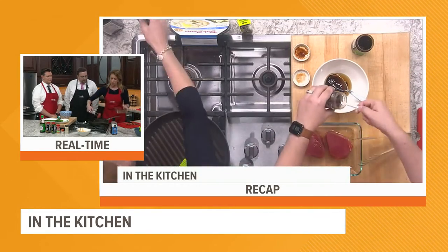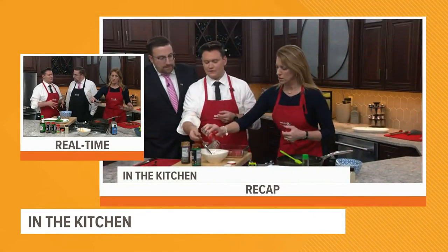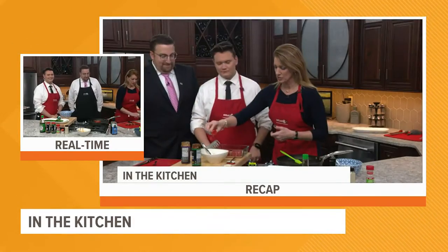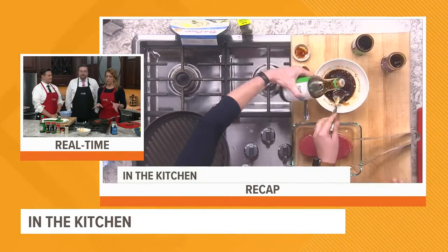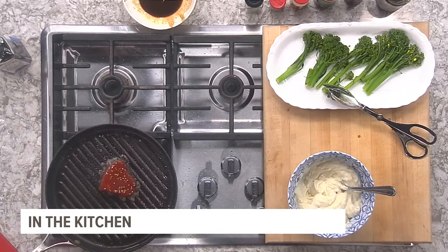And now, listen to that sear! Our tuna steak should take about two minutes on each side. You can cook it longer if you want it more well done. Since you two are new to tuna steaks, how do you feel about a little bit of rareness? One guest admitted he's actually afraid.